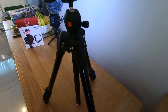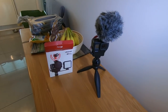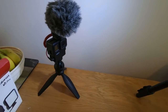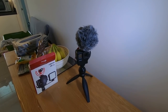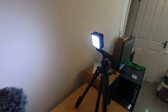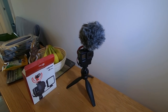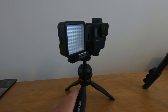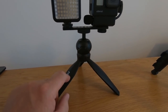It also means I can use it with my bigger tripod, just to put the light on it, or the camera as well. It's a good bit of kit. The possible drawback is it's more gear to carry around, but you decide what you're going to carry at the time. For filming indoors where you need a bit of light, you've got that covered. My indoor setup has the microphone, the light, and the tripod grip.